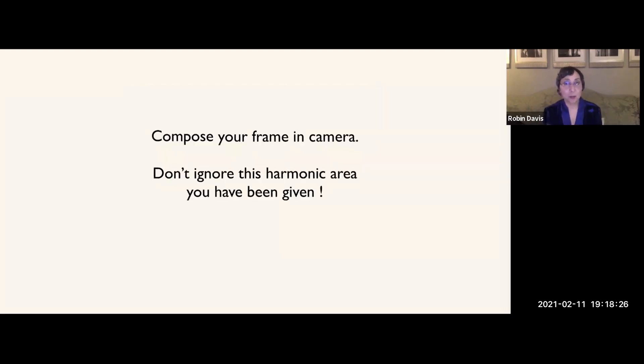If you need things closer, get closer; if you need things farther back, just back up — make those compositional decisions right then. I don't like to rely on after-cropping; it never improves my composition. It works much better if I do it in the moment. Compose your frame in camera — don't ignore the harmonic area you've been given.